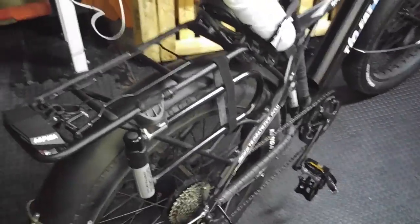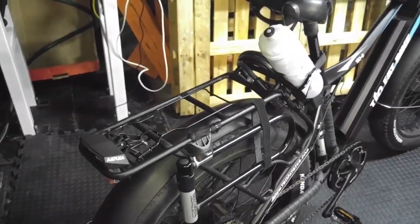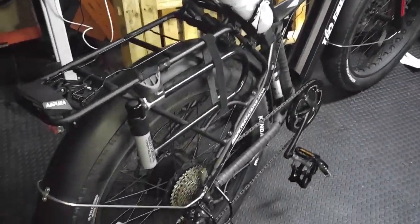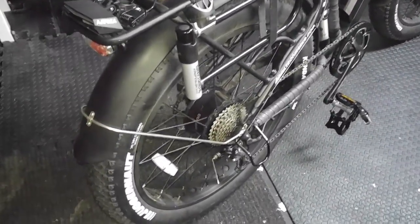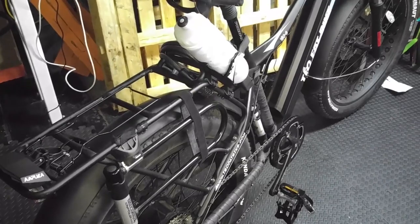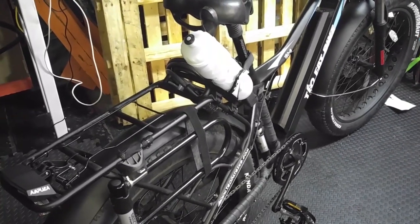I hope you enjoyed the video and I'll continue to make some more. This is my Teo Fat Bike that I bought in Montreal, and I love it. It's 750 watts and goes 40 kilometers an hour if I need it to. It's an awesome bike. Have a good day — see you again.